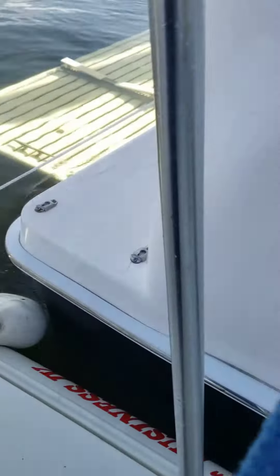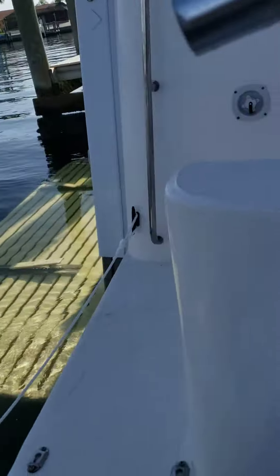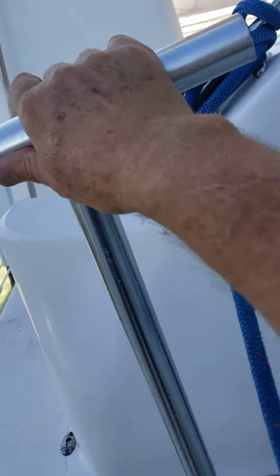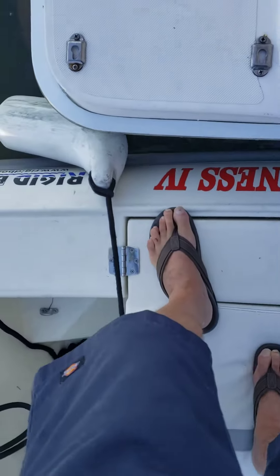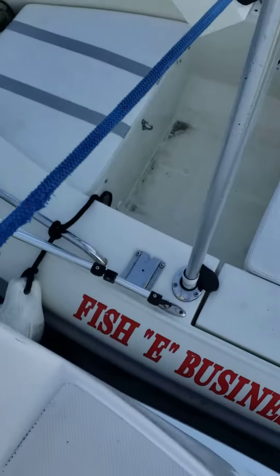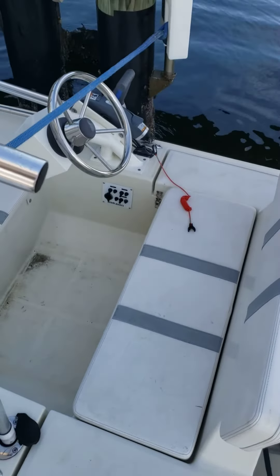Pretty easy to do, same getting out. Go ahead and grab onto the pole, take a step onto the seat, grab the pole and then walk right onto Fishy Business. There you go — that's how to get on and off your boat with your new pole.